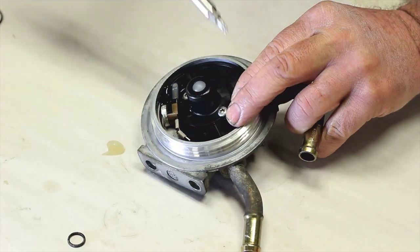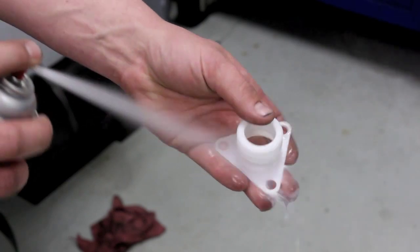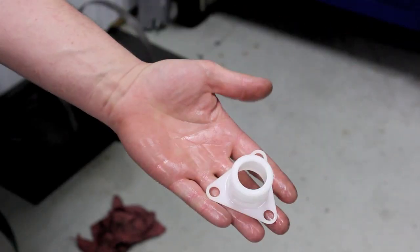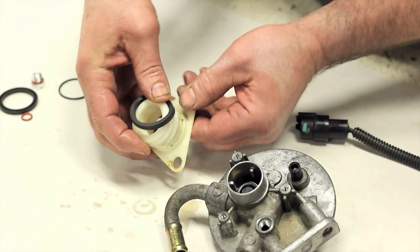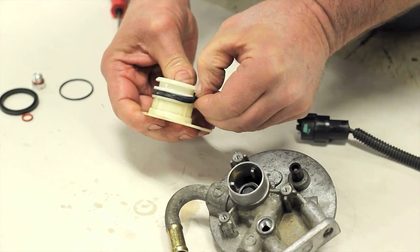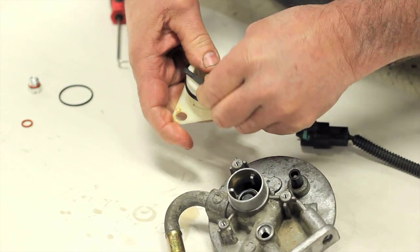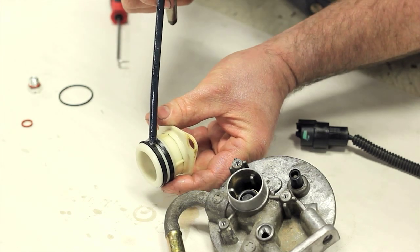With the old lip seals removed from the plastic primer housing, clean it up with a couple of shots of brake cleaner and dry it. Begin by installing one of the new lip seals — start with the one closer to the flange, installed with the lip pointing towards the flange. Install the second seal with the lip away from the flange. Roll your fingers around the seals to ensure they are fully seated. When properly installed, the lips will oppose each other.